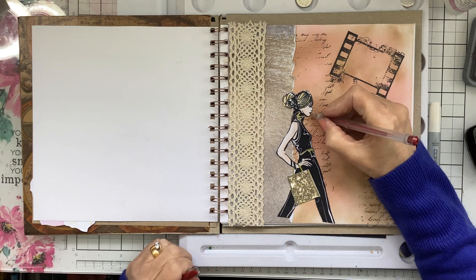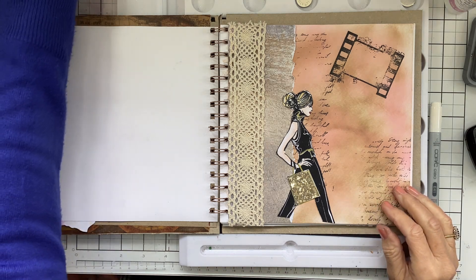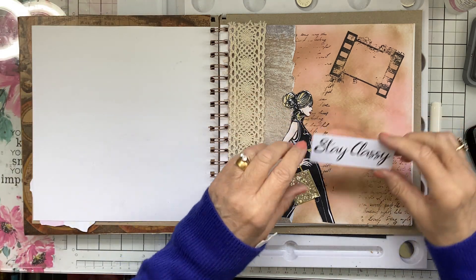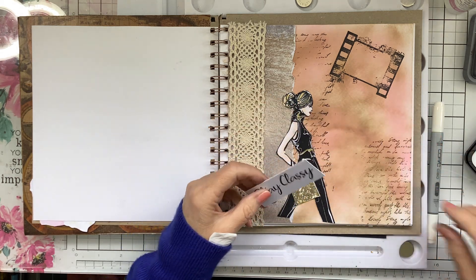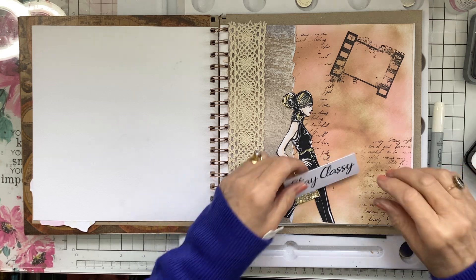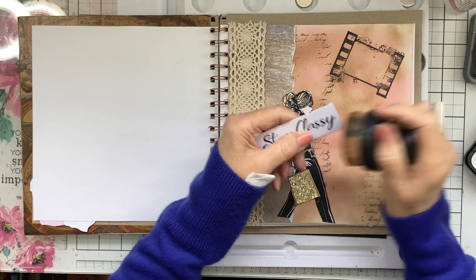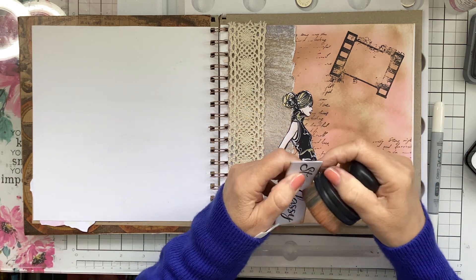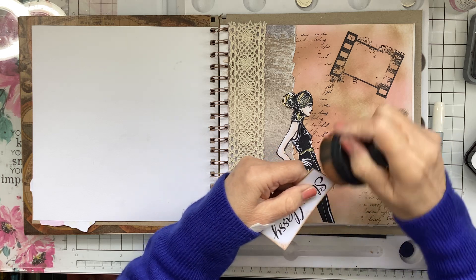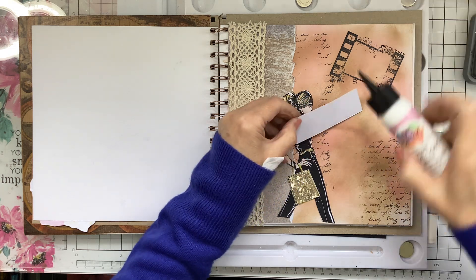A bit of red for her lips with the gel pen. I've also got a sentiment — Stay Classy — I'll just do the edges of that. That's nice. I'll get that glued on.